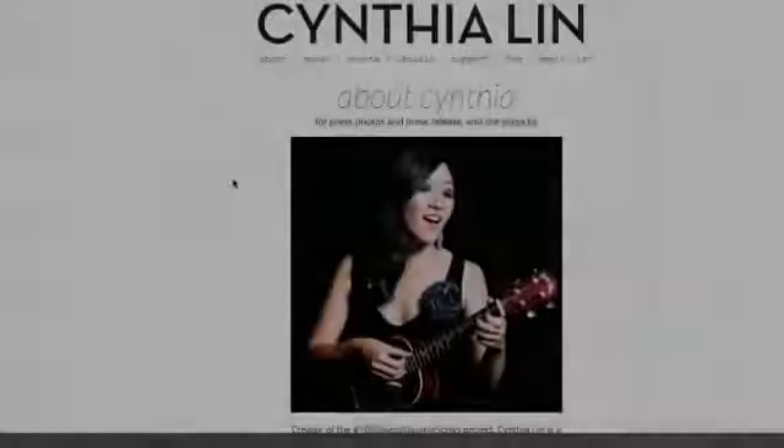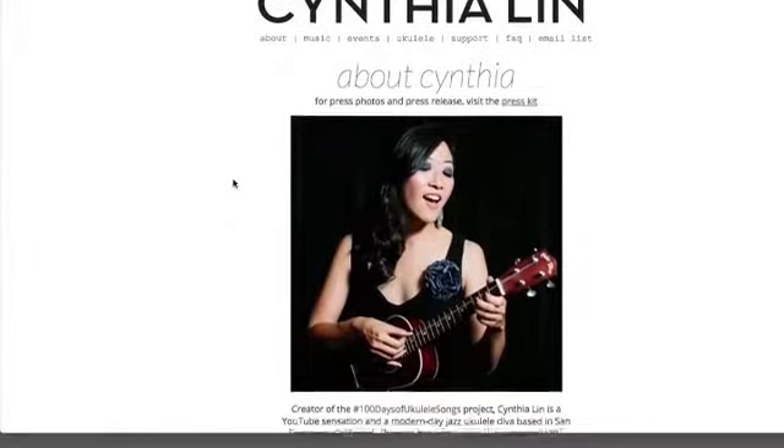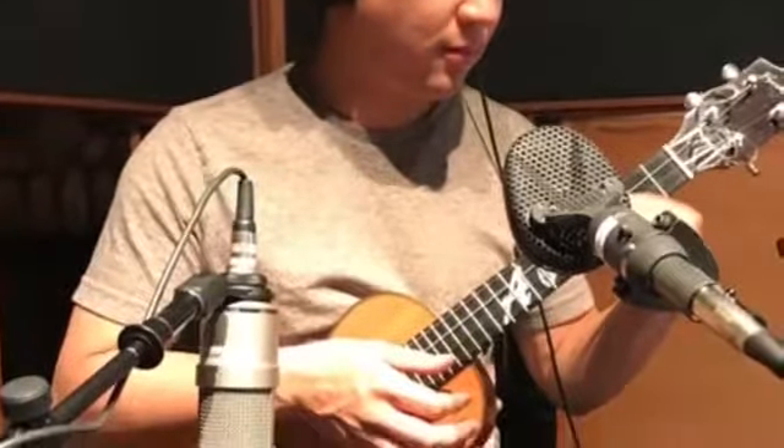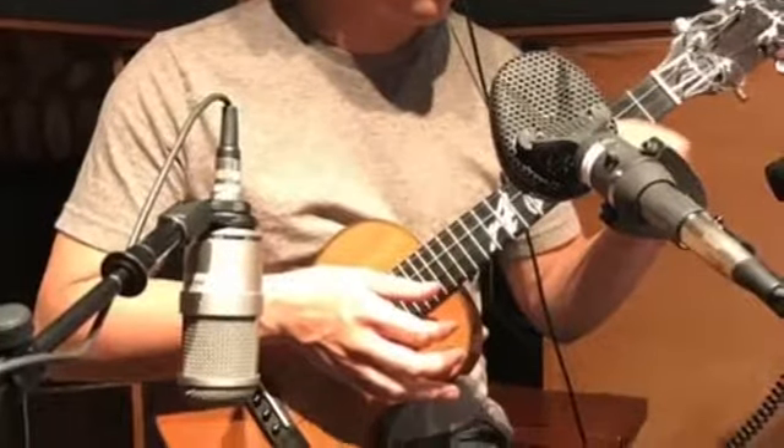Ukulele virtuoso and singer-songwriter Cynthia Lynn wants to learn more about microphones. Today, I'll show you the miking technique that I used to record Abe Lagrimas Jr.'s ukulele on his latest self-titled album. I'll leave links to Cynthia and Abe's Instagrams in the comments so that you can check out their music.